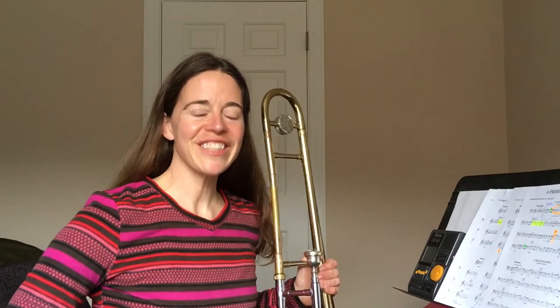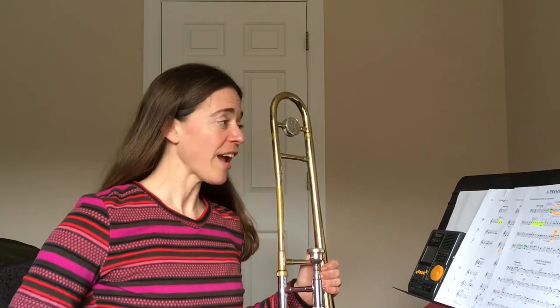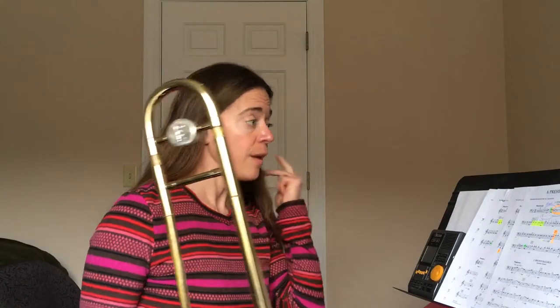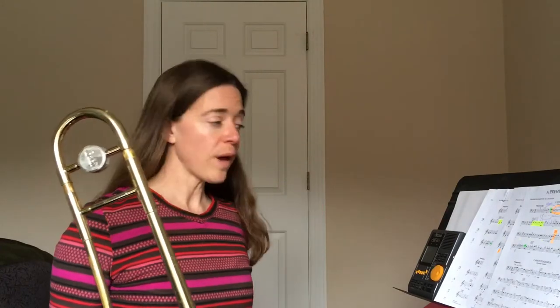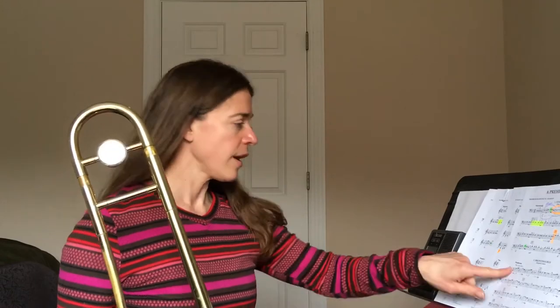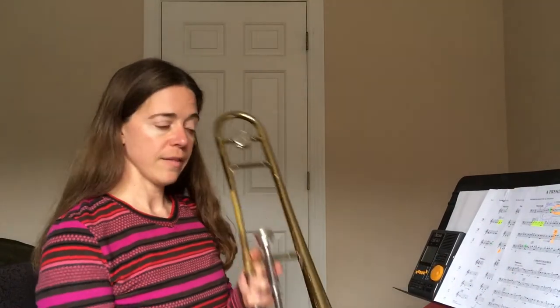Hey 6th grade bass players! This is the practice track for Brontosaurus. It's the same thing for tuba, baritone, bass clarinet, as well as trombone. It's going to give you four beats as a prep and then it starts.